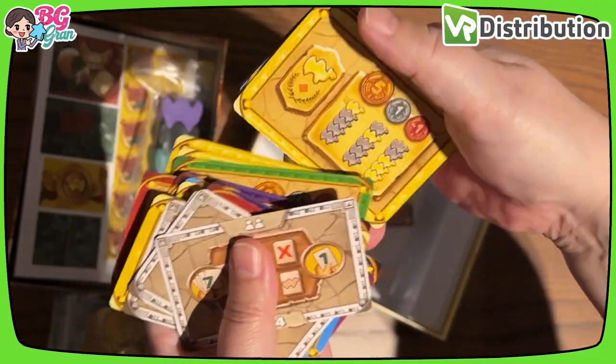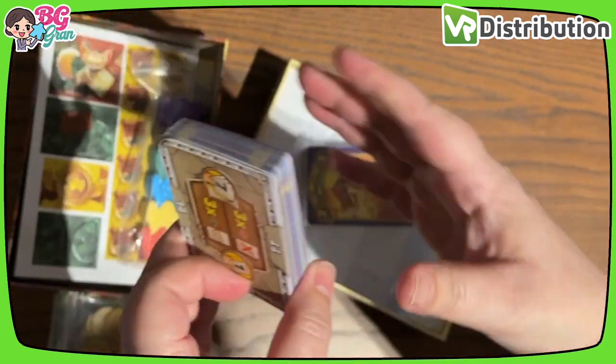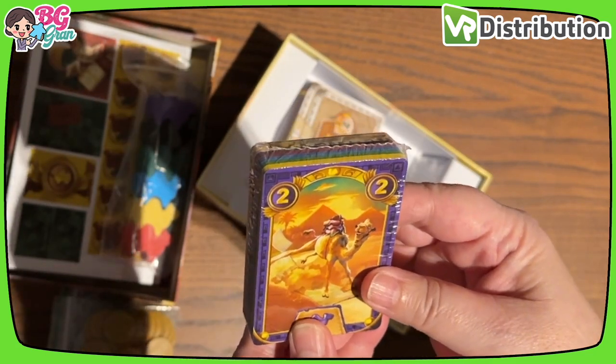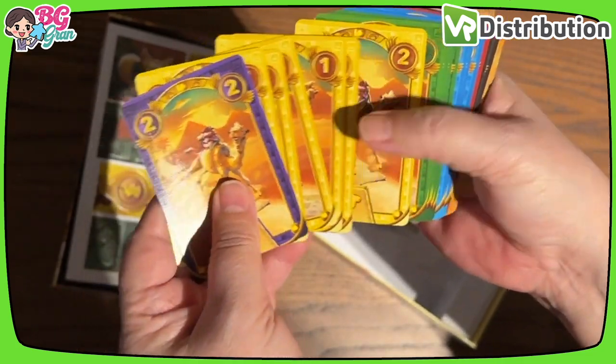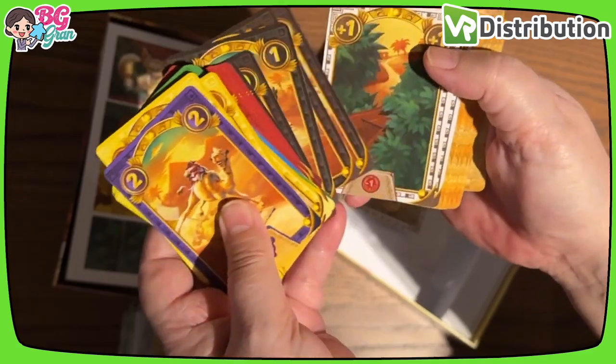I will be playing this and covering it, by the way, to let you know how it is. I am a fan of Camel Up, so it'll be nice to do a comparison. And the other deck — I like the artwork, it's cool.